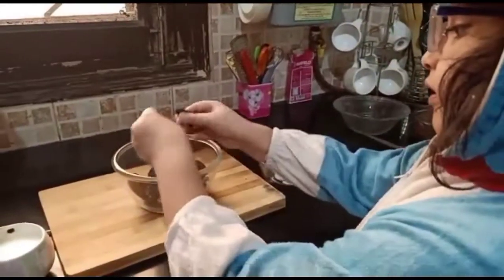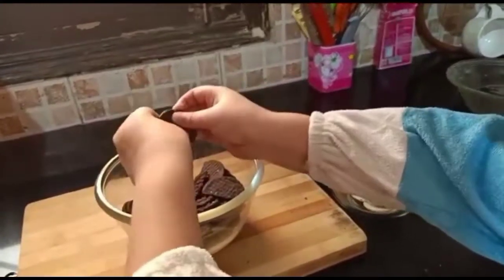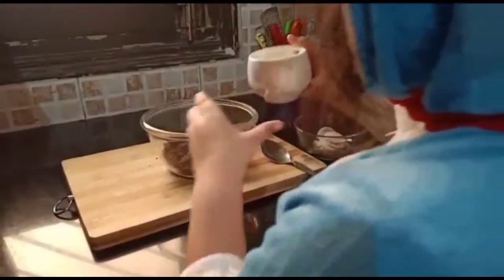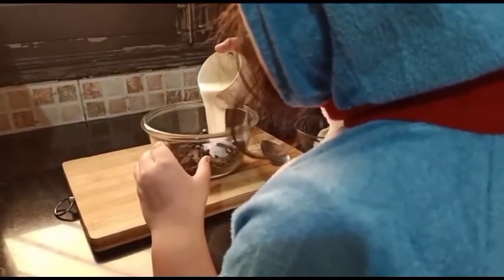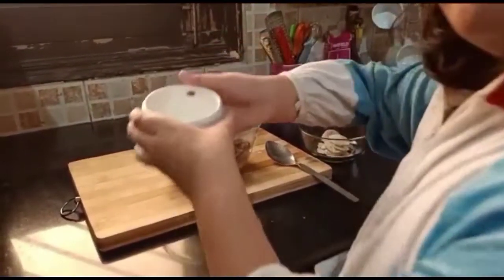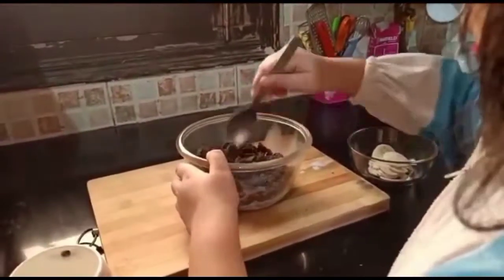Crush the Oreo biscuits. Now add half cup of milk. Mix it well and make a paste.